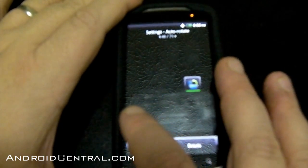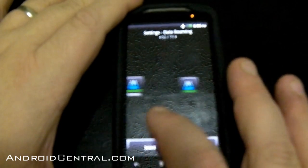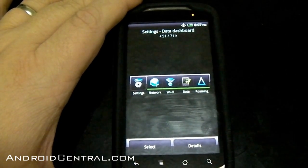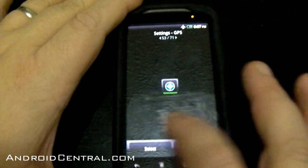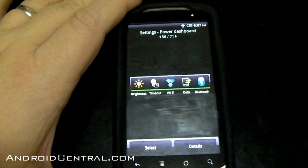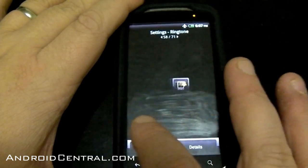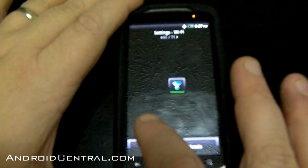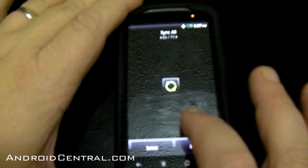Settings widgets have been updated a lot. Here's auto-rotate settings widget, auto-sync settings widget, Bluetooth. Data dashboard — that's something new. You put it on there and you have quick access to data, roaming, Wi-Fi, or your 3G network, and a quick way to get to all your settings. There's a standalone data roaming widget, GPS, mobile hotspot, mobile network — that's your 2G/3G connection. Power dashboard — you can adjust your brightness, screen timeout, Wi-Fi, data sync, and Bluetooth to save your battery a little bit. Profile, ringtone — we saw that on the Evo and the Incredible. Screen brightness — that's a new one, nice and handy. Screen timeout, Wi-Fi. Stocks haven't changed much. Sync all — that's on the Evo and the Incredible.